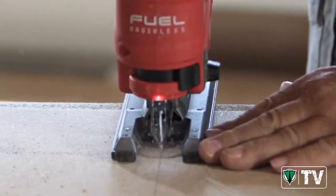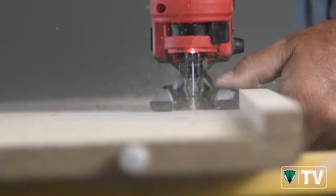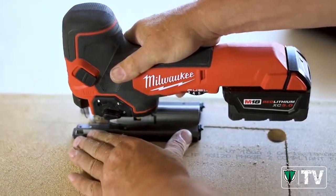There's so many times that you're cutting and you can't see your line because all the material builds up there. And now with the blower switch, it clears it all off. It saves you so much time.